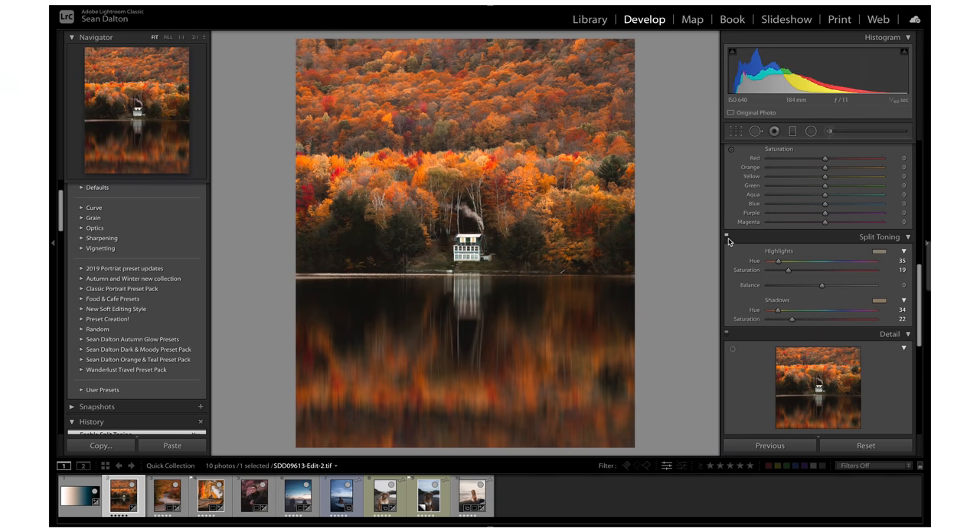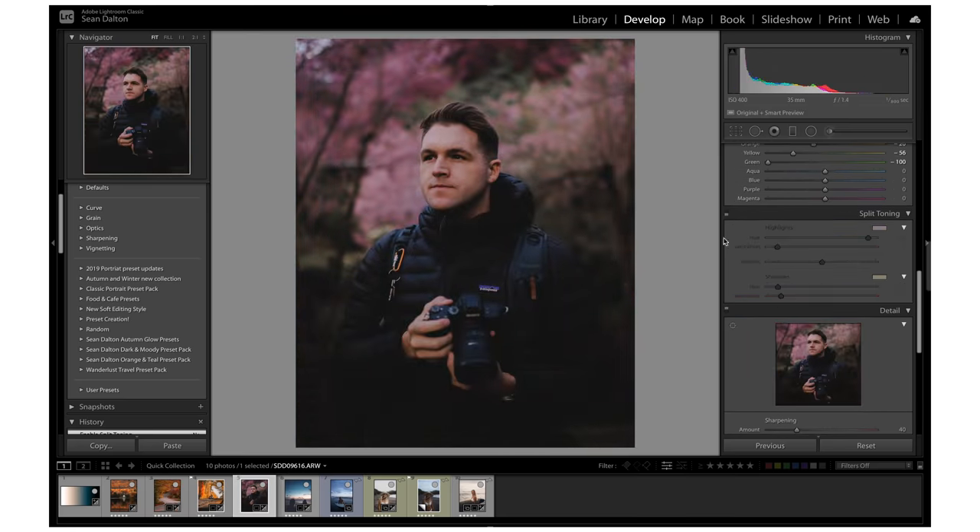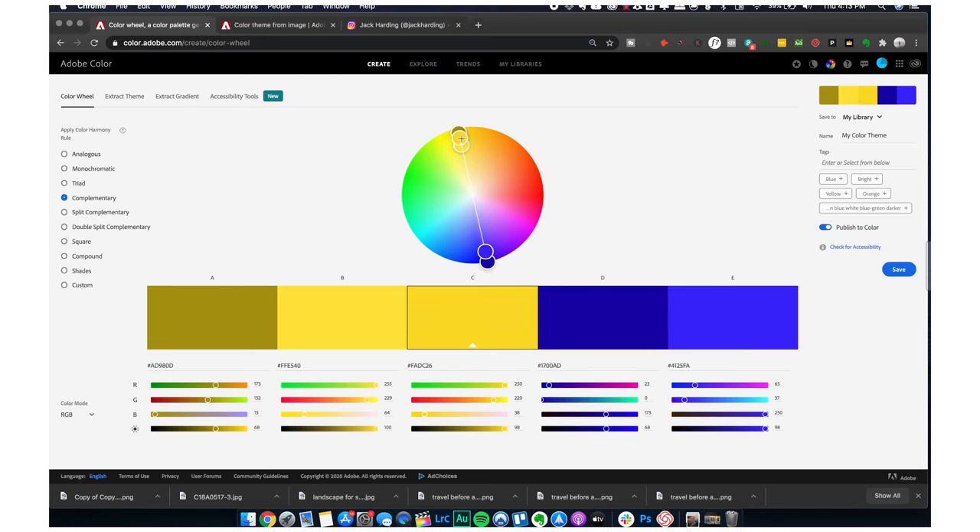Split toning is a feature that essentially allows you to add color into the highlights and into the shadowed areas of your image. The ability to add all these different colors allows you to come up with some really interesting color combinations that you wouldn't be able to do without this feature. By using it, you can create your own unique editing style that will stand out on social media, and it also adds so much color depth to your image.